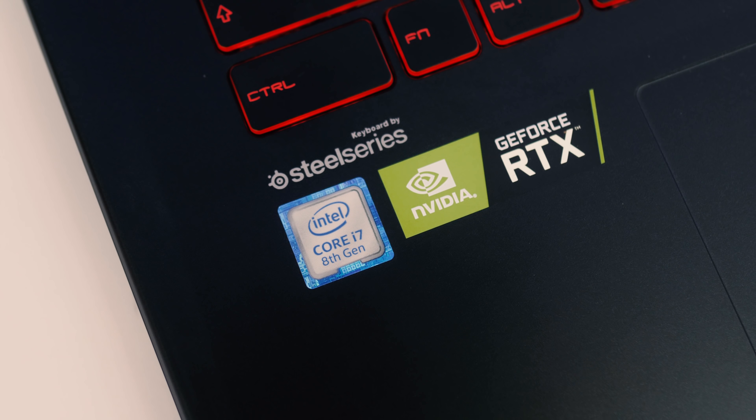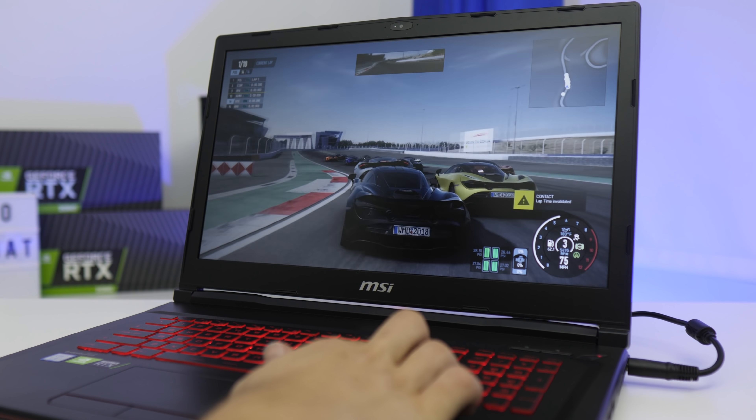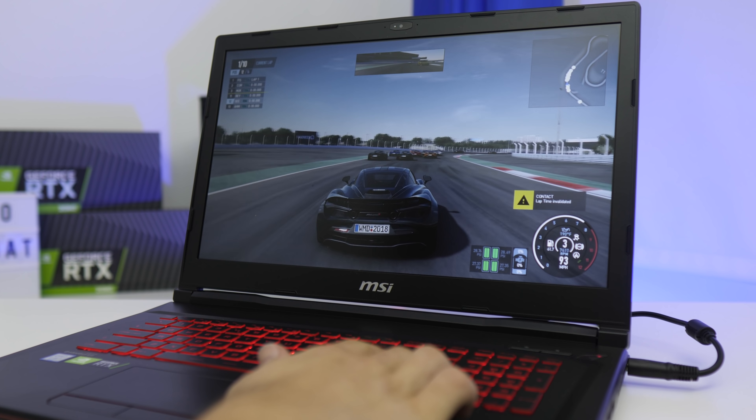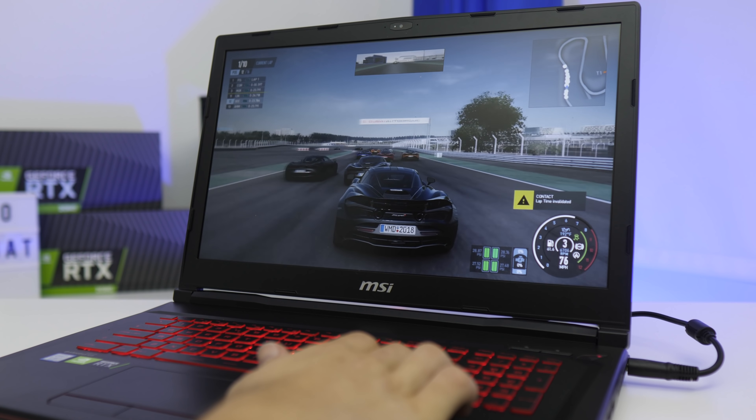There's an Intel Core i7 8th Gen 8750H mobile chip. The CPU is quite powerful for a laptop — not only do we have six cores but 12 threads, keeping multi-threaded performance really quite fantastic, with a base clock speed of 2.2GHz. Now that doesn't sound great, but it does have a turbo boost clock speed of up to 4.1GHz — more than the Ryzen 5 chip in a roughly $1,000 system I reviewed recently. The 2.2GHz is the standard rated speed, but with this beefy cooling setup it shouldn't thermal throttle and should achieve that turbo boost.